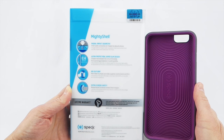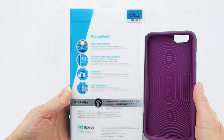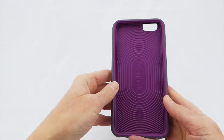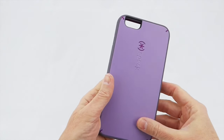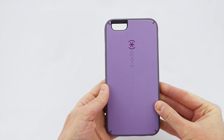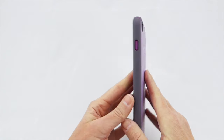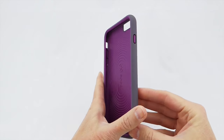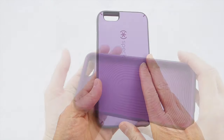This is also one of the few cases that has a lifetime warranty. Normally Speck gives a one-year warranty, but with the Mighty Shell you have a lifetime warranty. I'm particularly pleased with this purple color — before, for the iPhone 6 Plus, I reviewed this in an orange-backed case that had blue on the inside, and that was okay, but honestly I think this purple color is far, far better.